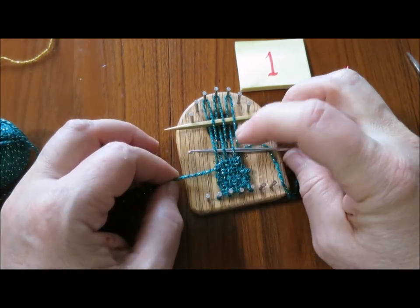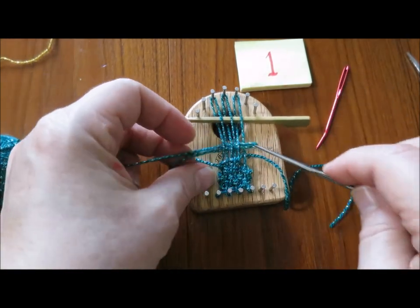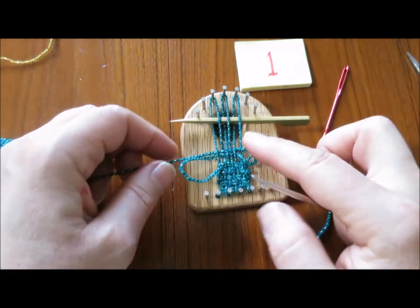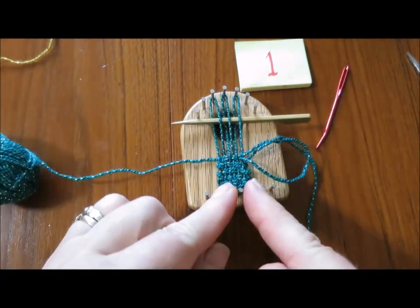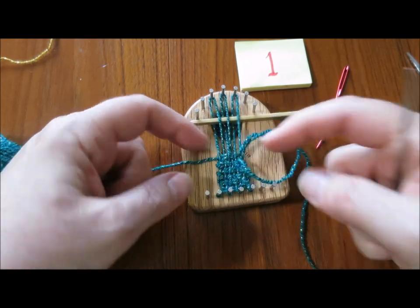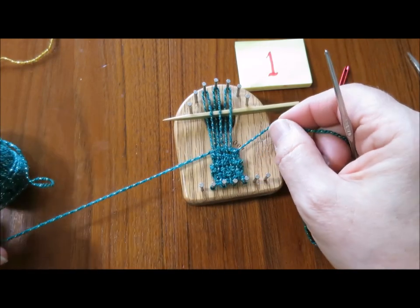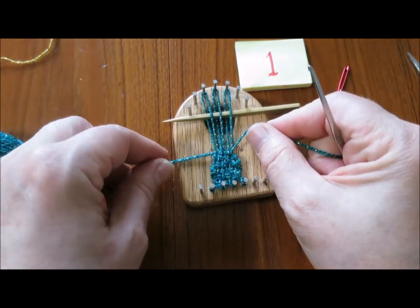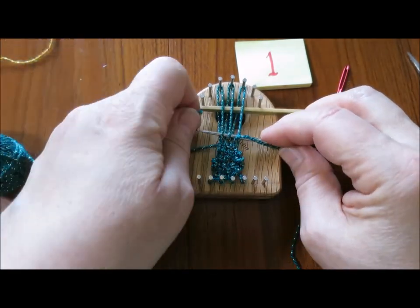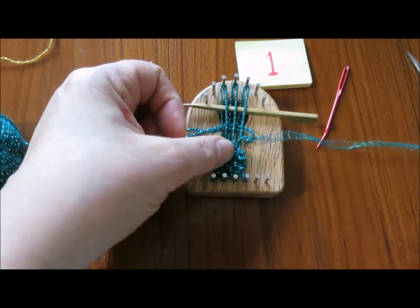Now we can start pulling in to shape the leaf. You can see how I'm pulling my rows tighter to get the leaf shape. We're weaving two leaves that are going to come in at the center, so that's why I'm pulling in at the center to make the leaves a bit more shapely. When I weave the second leaf, I'll start shaping back out again.